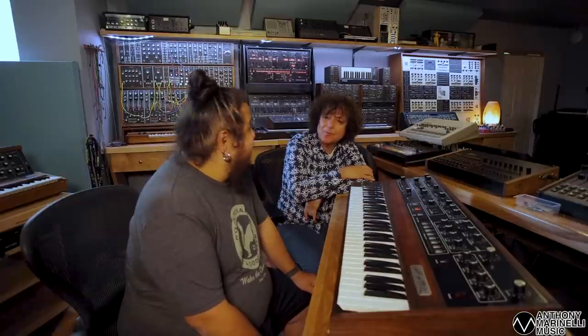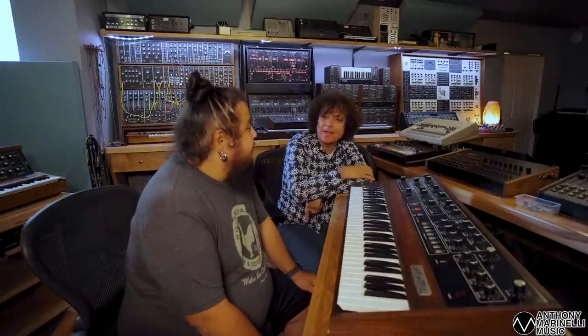I ended up just making synth sounds on it, but it sure holds up though. It definitely does - it sounds great next to anything. Absolutely, it's extremely relevant even today. Actually, especially today.